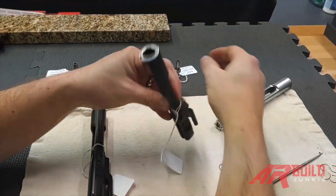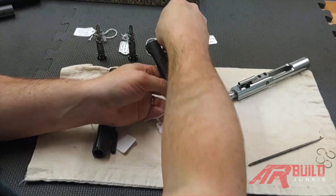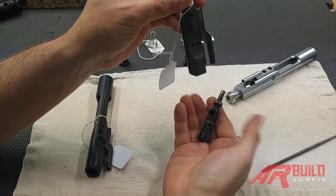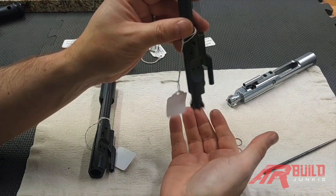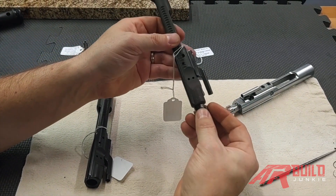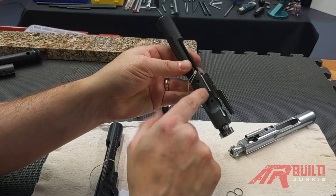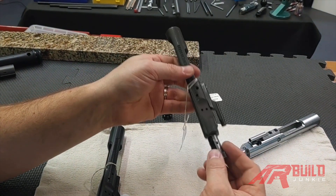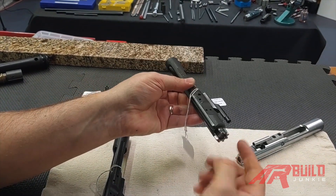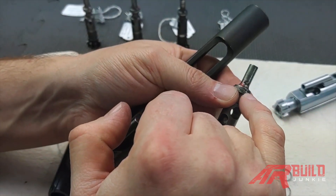Let's move to a different bolt carrier — the chrome-lined one. This shows you the variances depending on what parts and components you select. The same bolt that failed on the phosphate carrier also failed on the nitride carrier. But switching to the chrome-lined one — just the tolerance in this particular carrier means these gas rings pass. The test is: stand it on its face, then try to shake it loose. This bolt still has good gas rings.